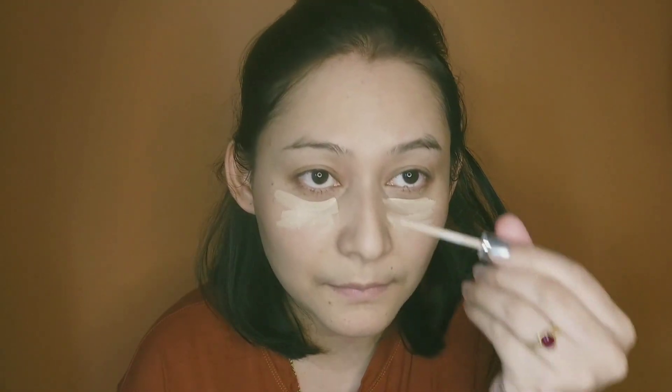Don't miss the neck because we want everything to look even. Now we move to concealer — once again, make sure you choose the right shade. I'll apply it under my eye, bridge of my nose, chin, and forehead.